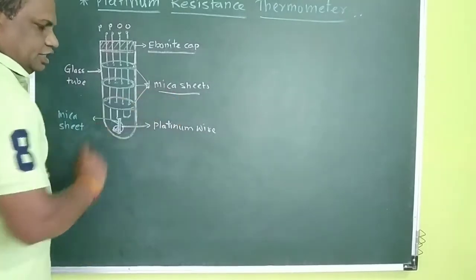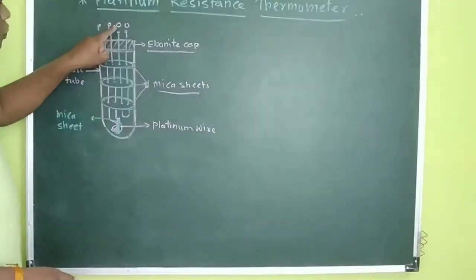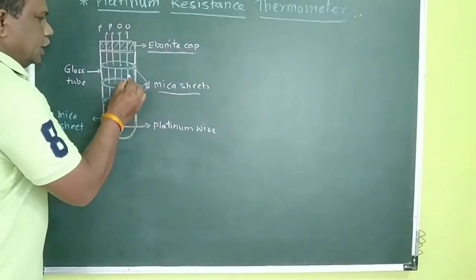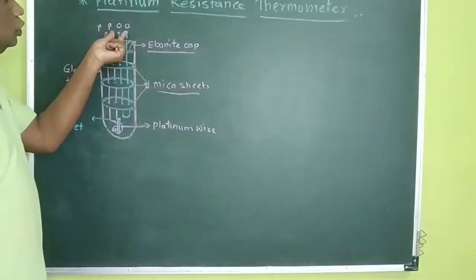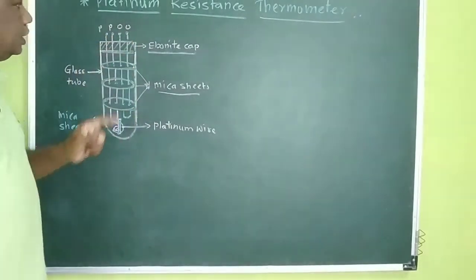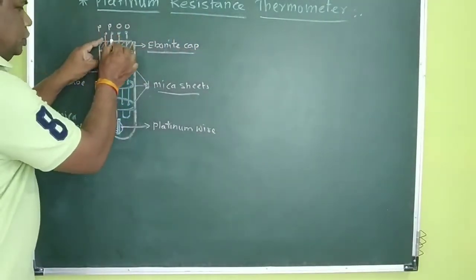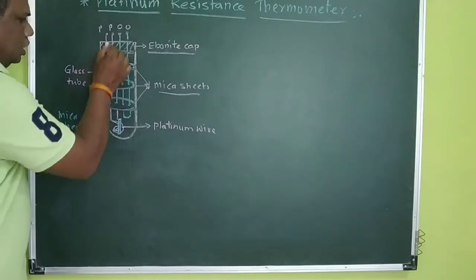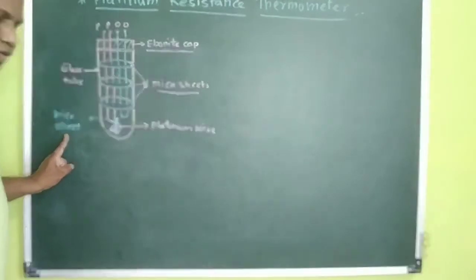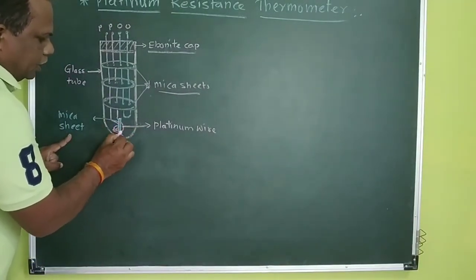Then we are going to insert the reference wire. O and O is the reference wire — this wire is long and has two terminals. O and O are the two terminals of the reference wire. The wire whose resistance is to be measured is the PP wire — that is the platinum wire. This wire is taken in a helical structure and wound on a mycasset. This blue color is the mycasset on which the wire is wound.